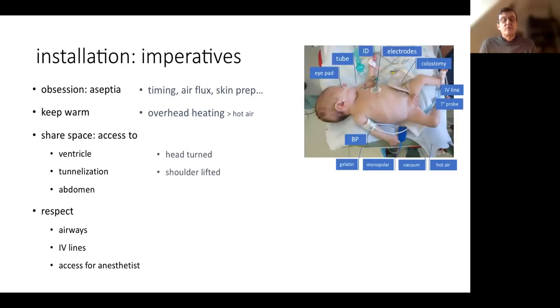We have to access the ventricle with the head turned. A good position is better prepared when the shoulder is lifted on the shunt side. We have to clear the abdomen and take care of any implanted devices. This is a baby with Crouzon syndrome who had exostosis and needed a pacemaker, and also had a colostomy. We have to take care of the endotracheal tube, because if we remove it while removing the drapes at the end of surgery, the anesthetist will be very upset. We also have to care for the IV line and temperature probe, because if the probe comes out of the baby's anus, it will soil the operative site.